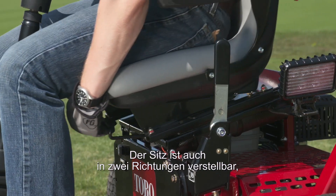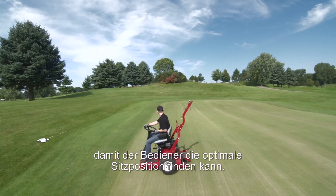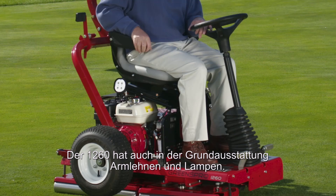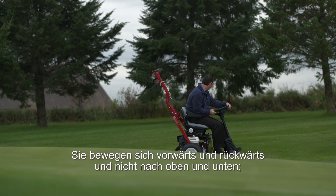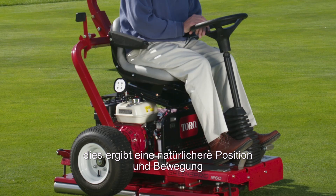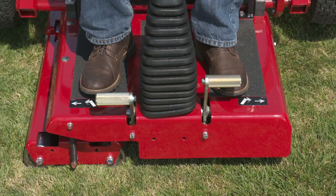The seating also moves bi-directionally so that the operator can find a perfect seating position. On the 1260, we've also incorporated armrests and lights as standard. The last thing we have is our foot-operated controls. They move forward and back as opposed to up and down, making it a much more natural position and movement for the operator to run the Greens Pro 1260.